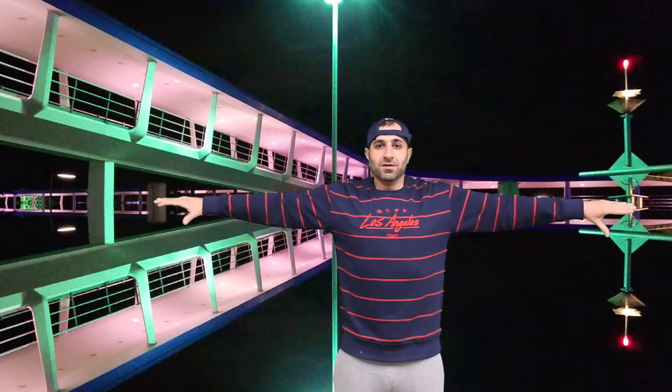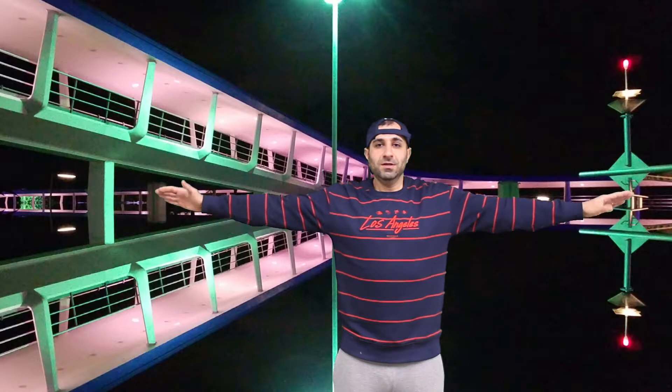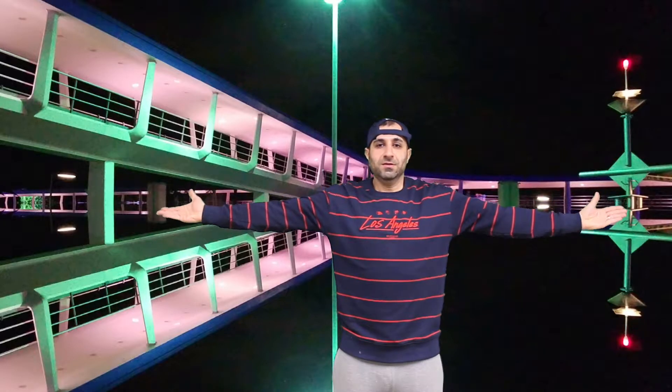A couple more. One, and last one. Nice job. Next, we're going to do our forearm stretch. Your arm is in front of you with the wrist positioned. We're just going to bring the wrist down to the floor, and then back up to the ceiling. We're going to do this for about 12 repetitions.